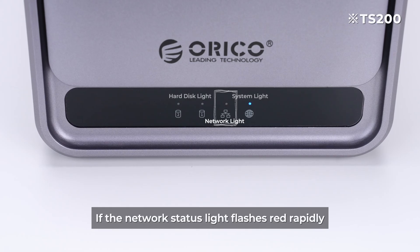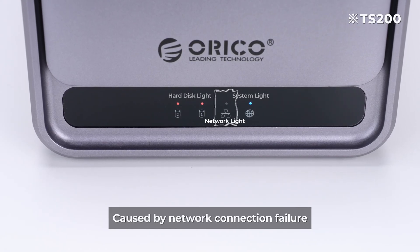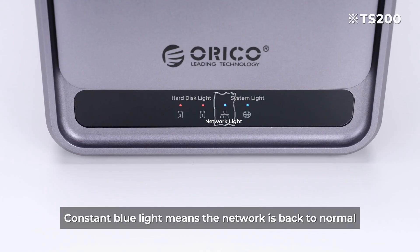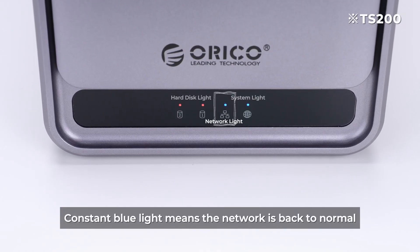If the network status light flashes red rapidly, this is caused by a network connection failure. Please recheck the network — a constant blue light means the network is back to normal.